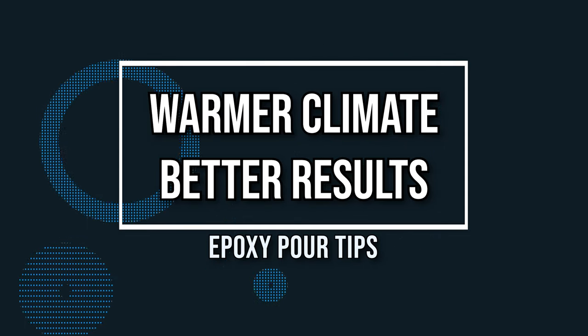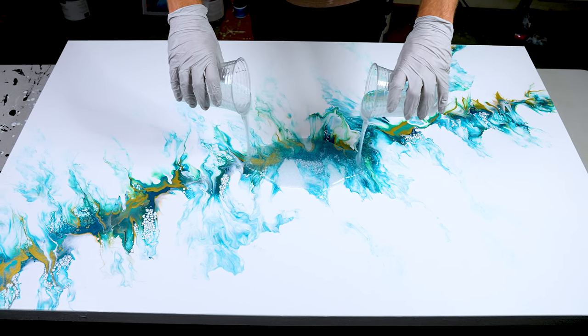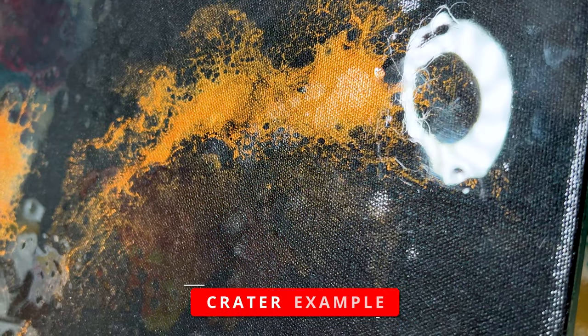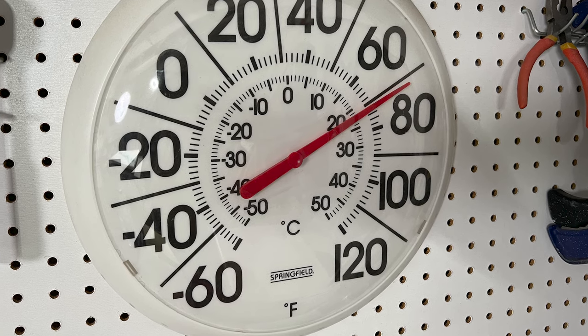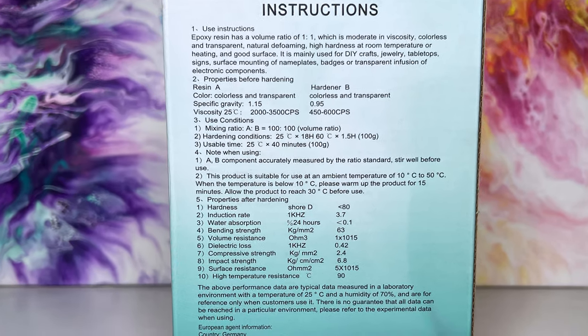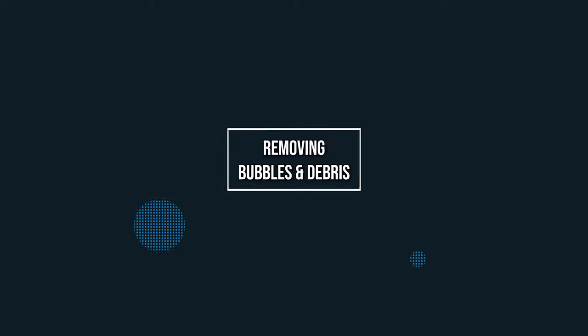Tip number five: if you can, do your epoxy pouring in warmer weather — it really helps with bigger canvases. The viscosity of the epoxy and hardener is a little looser in warmer weather, making it easier to push and pull across your canvas. In colder weather it can bind up and cause craters in the center that are unfixable once hardened. Also check the back of your epoxy bottles for the manufacturer's recommended temperatures.